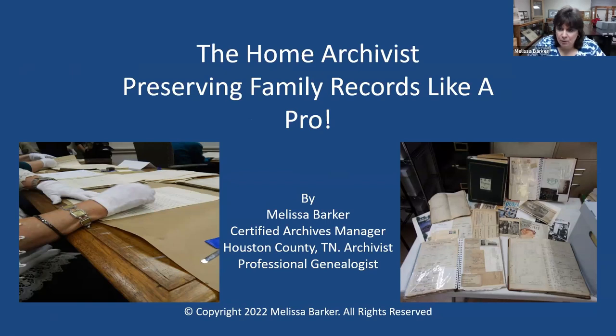We are going to talk about being the home archivist, preserving your family records like the professionals do. Yes, you can do this from home. My presentations will have a lot of visuals in them — I'm a visual learner. The one on the right is actually a photograph of a collection of records that we received here in our archives, the Houston County Tennessee Archives and Museum.